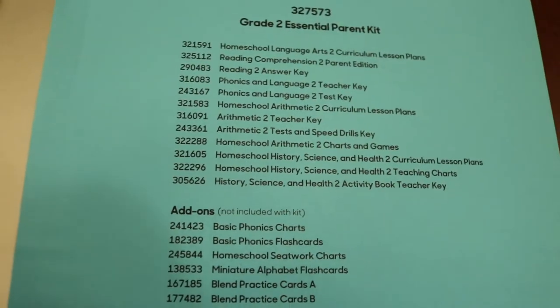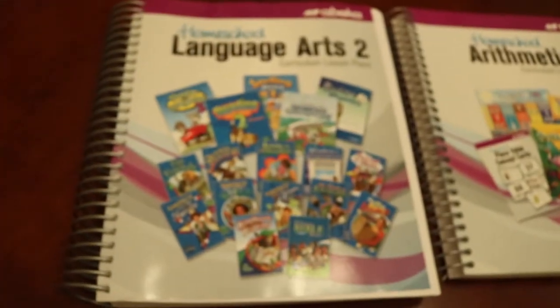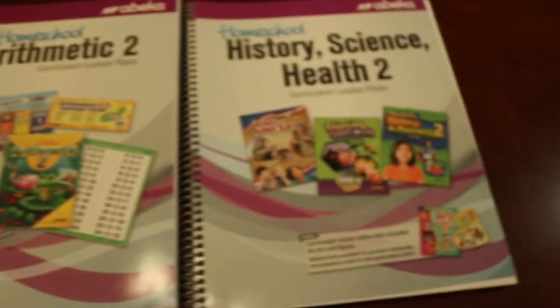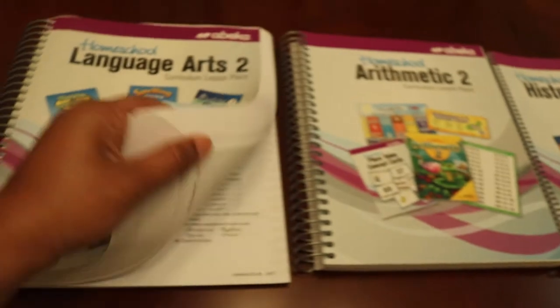The Grade 2 Essentials Parent Kit is what I ordered. The add-ons are extra — I didn't add anything extra except for the art which you just saw. But this is the language arts, the arithmetic, and the history, science, and health curriculum guide.